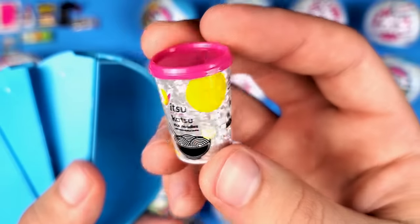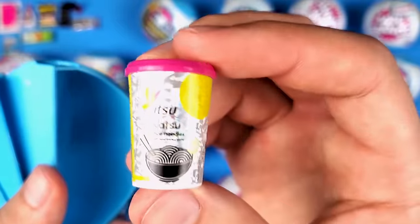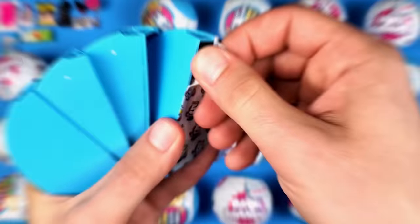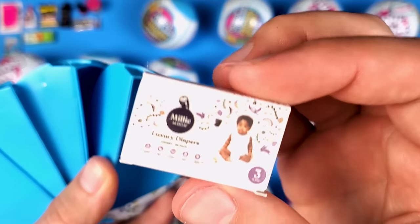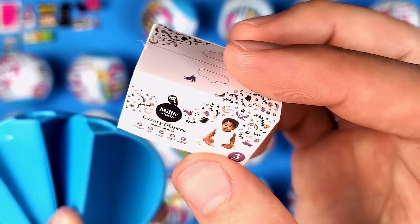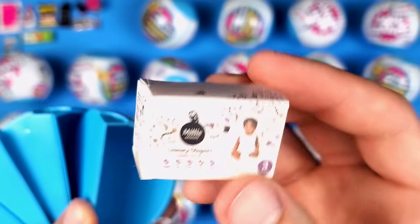That is crazy — I think we have this one already. It's the Itzu Katsu rice noodles, and it's supposed to be rare because it's metallic, but this is the second one I got and I didn't open that many balls. And then here we have some luxury diapers — I'm a little disappointed it's a box. I'm guessing that's how it is in the stores.